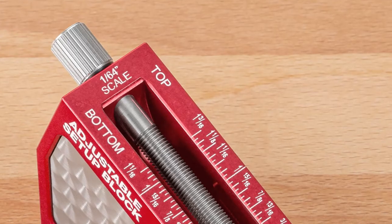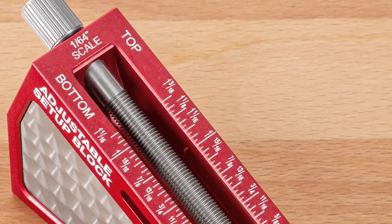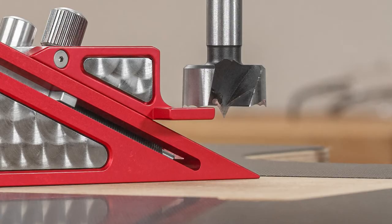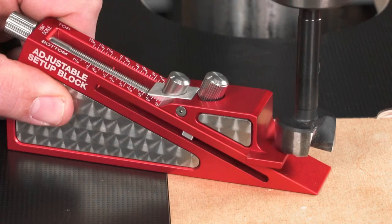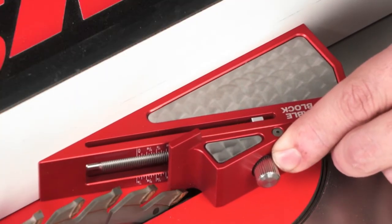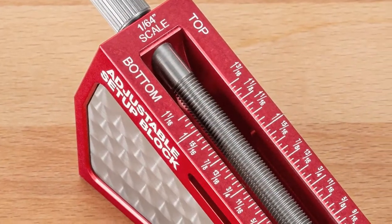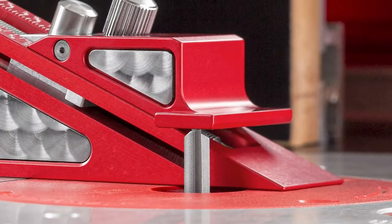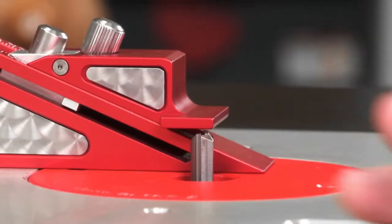The top scale measures the distance from the bottom of the base to the top face of the reference surface, making it ideal for setting bit depths at the drill press or your table saw fence position. The bottom scale measures the distance from the bottom of the base to the bottom face of the reference surface — perfect for adjusting the height of a router bit in your router table or setting the depth of cut on your table saw.